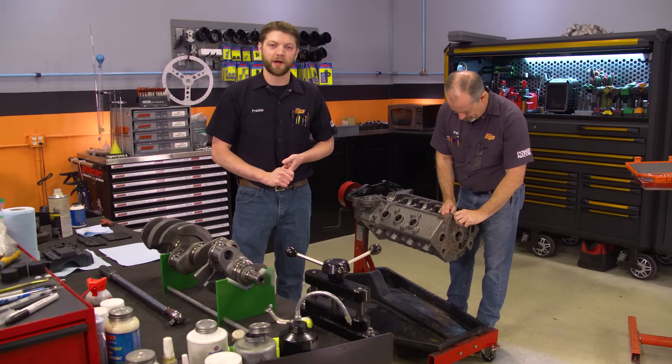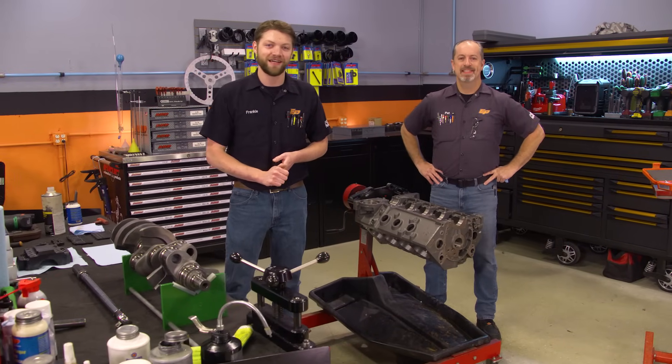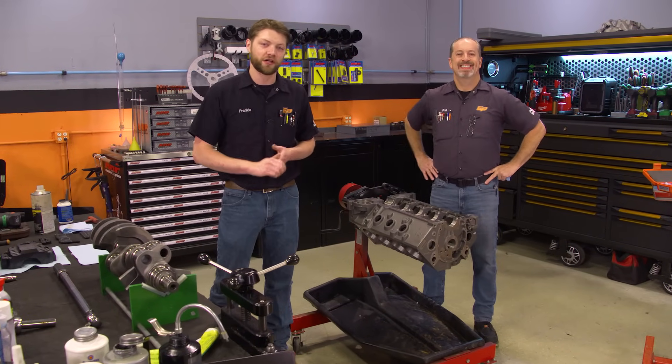Hey everybody, it's Pat and Frankie here in the Engine Power Shop and today we're going to show you how to do something we get a ton of questions about: setting and measuring the oil clearances inside your engine.